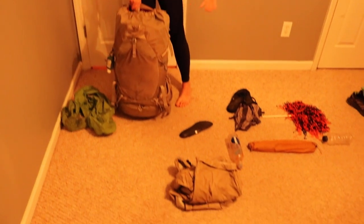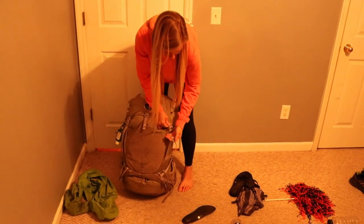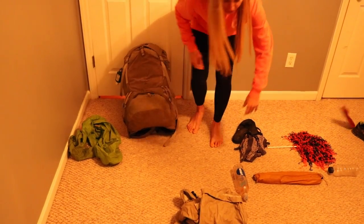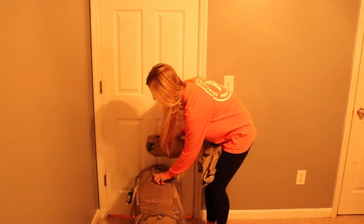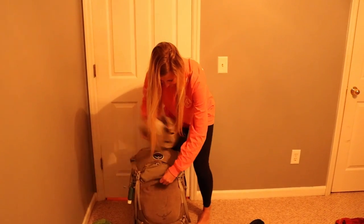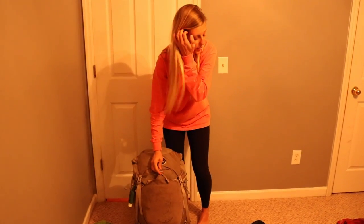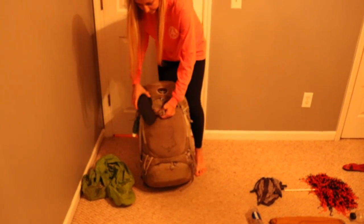You're probably wondering where all the other stuff goes — I'll show you. Rain gear I kept on the outside of my pack in the mesh pocket down here so I could grab it really quickly if it starts raining. There's no right or wrong way to do this — you'll probably change it a hundred times before you're done hiking a trail.